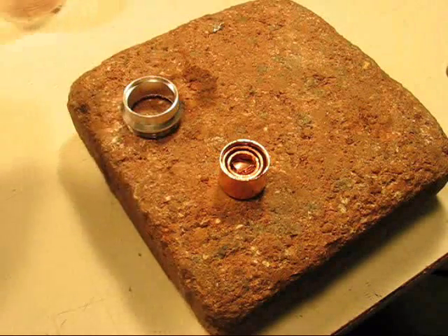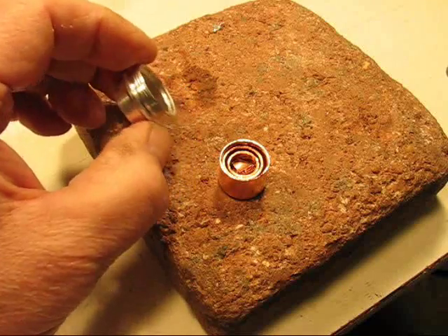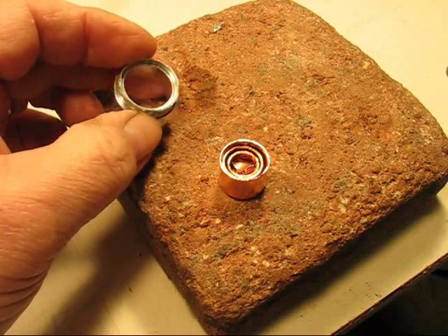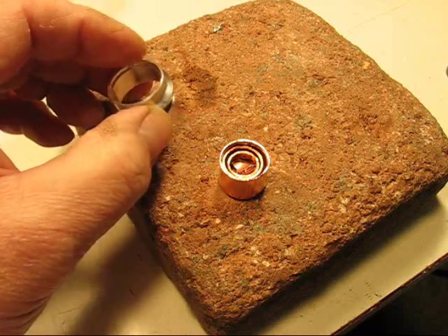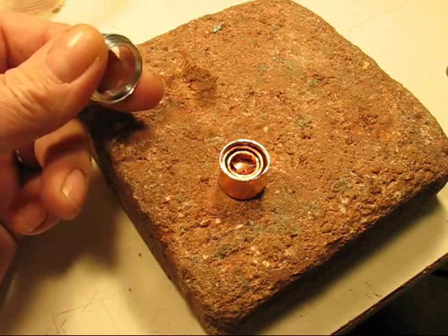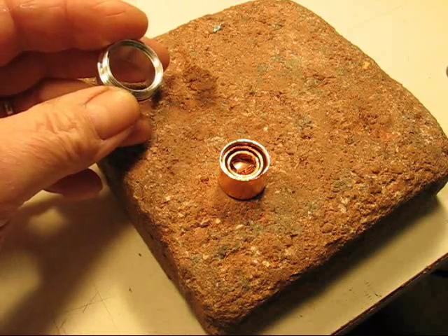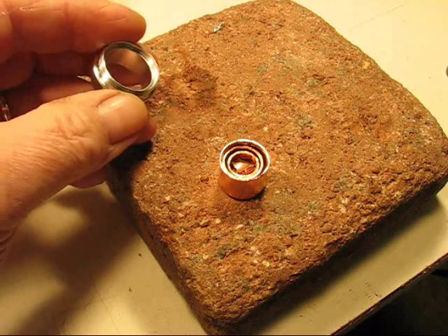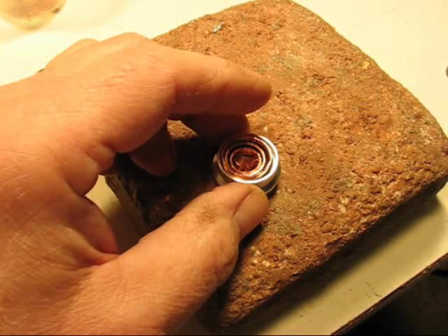These two flashlights I have, the pill is hollow. I've taken out the board and taken out the emitter because I'm going to replace the emitter. But it doesn't allow for really any good heat sinking, so I'm going to make a copper pill that will fit inside of that.